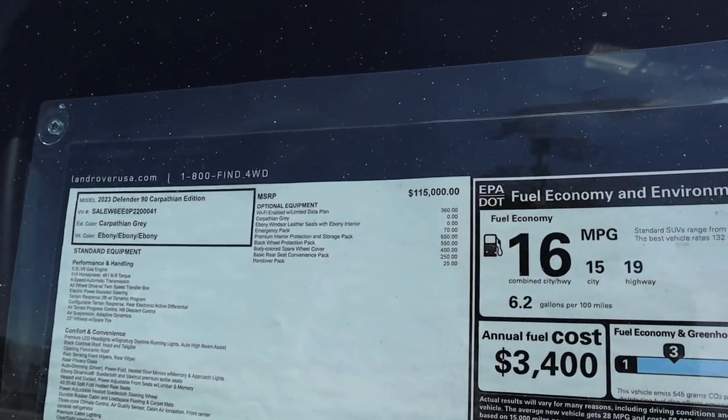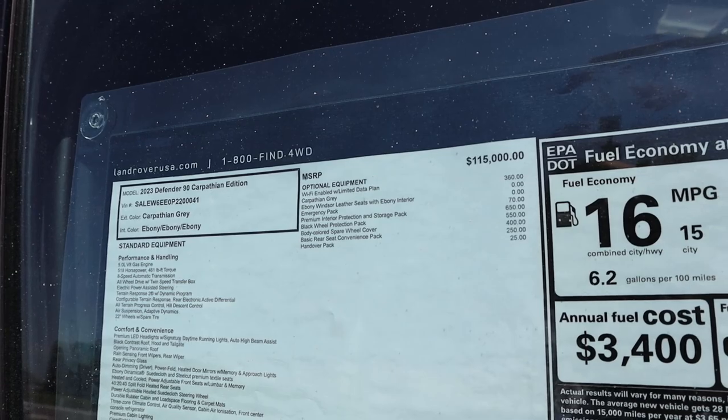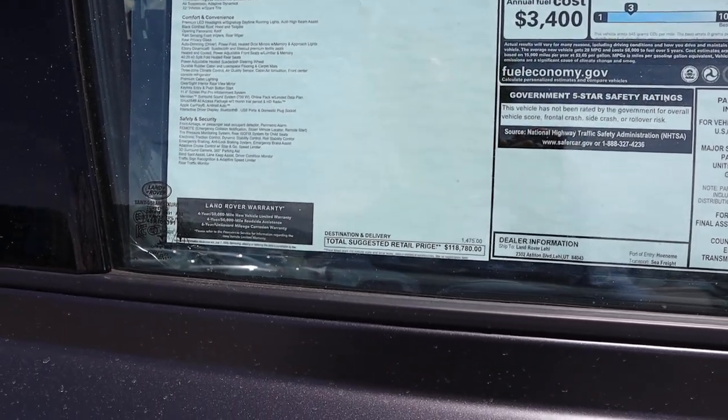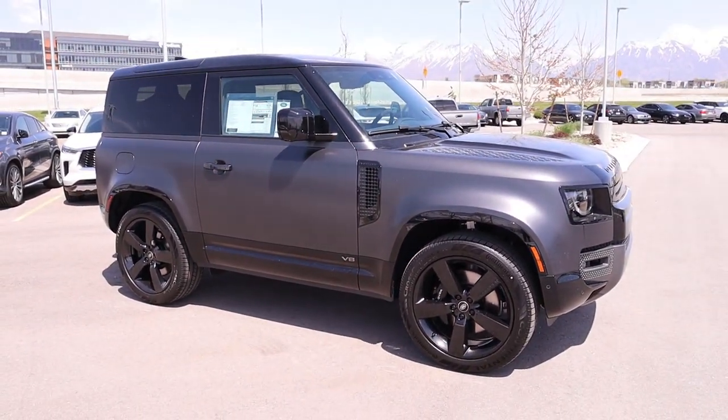Here's the window sticker for this Defender 90 — it's a Carpathian Edition. You can see all the standard equipment, and pretty much everything is standard on this, which is pretty cool. Total MSRP is $118,780. Let's see how it drives.